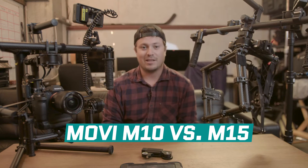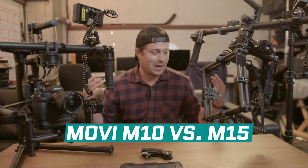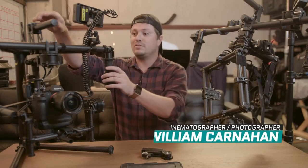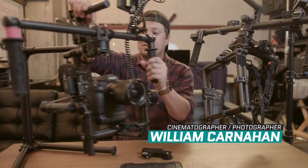Hey guys, Will here. I'm with Video School Online Tech, and with me I have our two Movis. If you don't know what the Movi is, the Movi is a gimbal steady system.